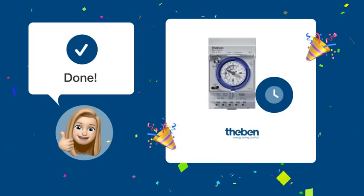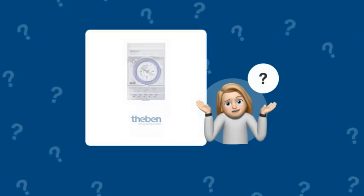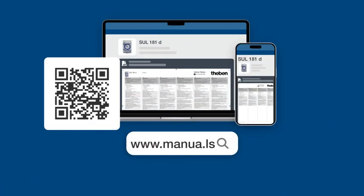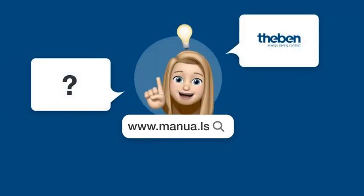Now you should be able to successfully set up your Theben SL181D time switch. Still need help? Visit our website for the complete manual. There, you will also find questions and answers from other Theben users.